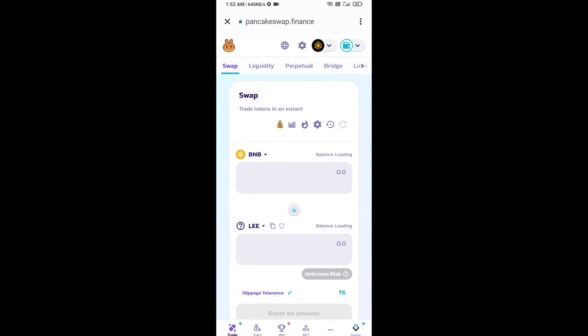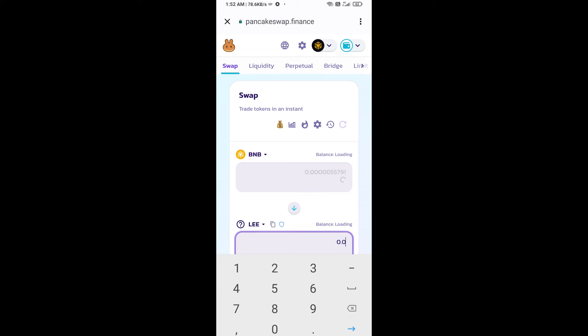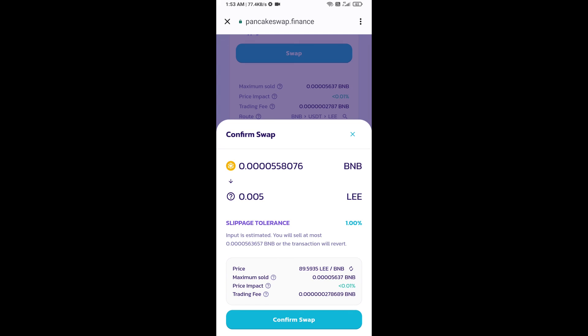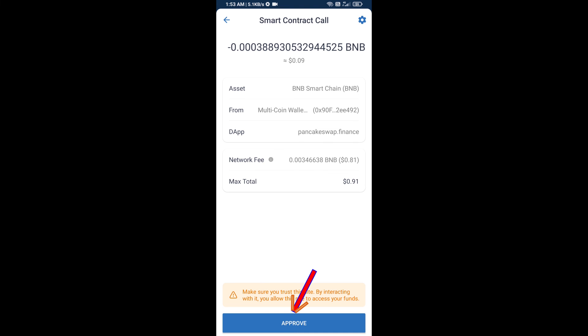Now here you will enter the number of tokens, then click on swap. Here you can check the transaction details — click on confirm swap. Here you will approve this transaction.